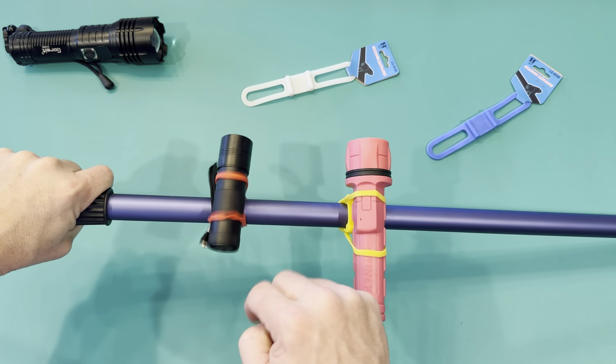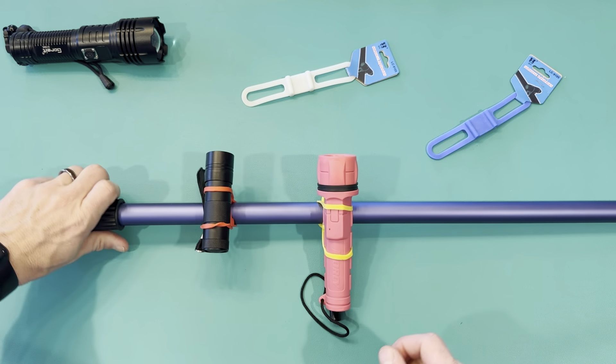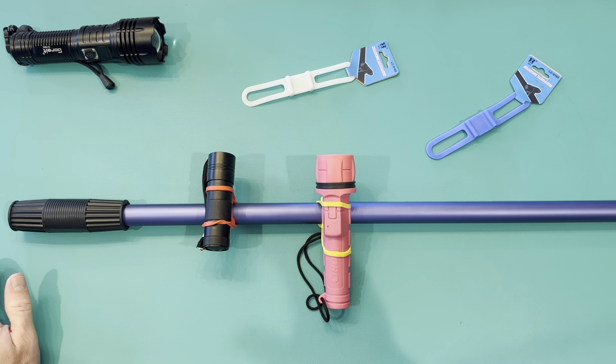They're on there and it fits really nice. Now we're going to be using style flashlights like these for my kids' bikes. It's going to go on my girl's bike so we can ride at night without having to buy a specialty flashlight.